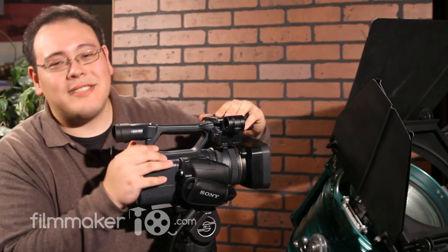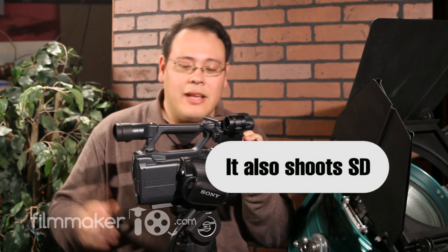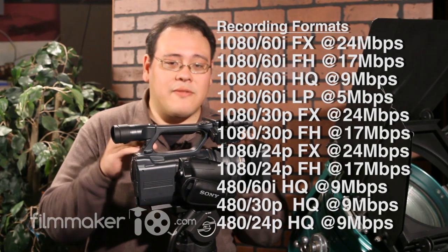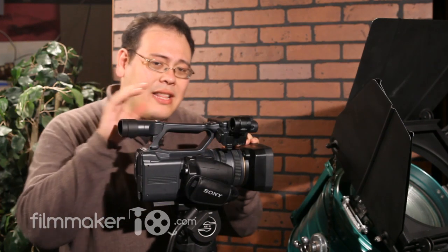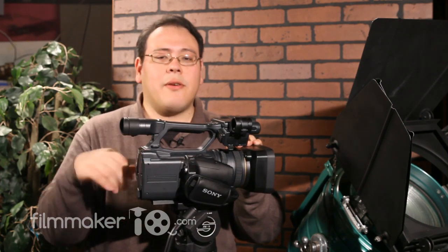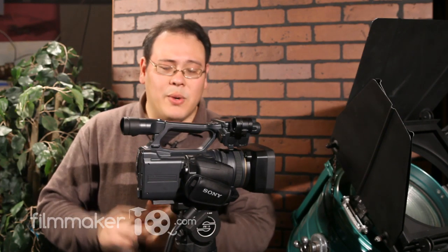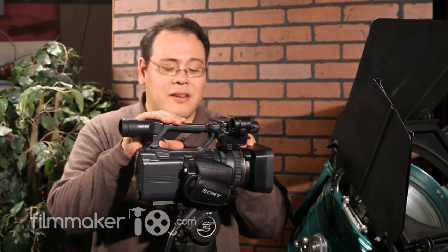Let's talk more about the AVCHD format this camera records in. It records in several flavors of HD 1080: 60i, 30p, and 24p, at various data rates from 24 megabits per second down to about 8 for the long-play version. A feature that's lacking — and has become commonplace in other tapeless cameras — is over-cranking and under-cranking. Over-cranking records more frames per second than playback, creating ultra-smooth slow motion; under-cranking is the opposite, creating fast motion, with time-lapse at the extreme. This particular model doesn't have that.